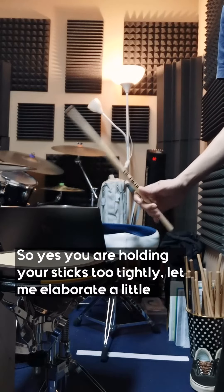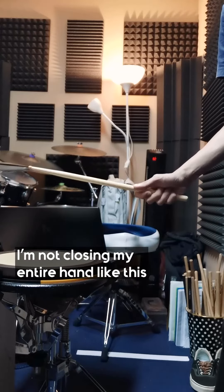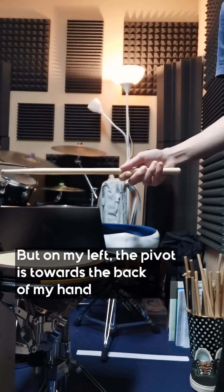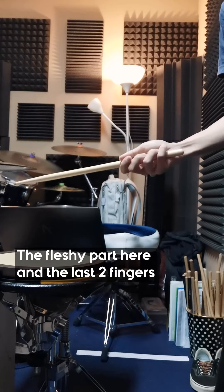Like this — see that? I'm not closing my entire hand like this. But on my left, my pivot is towards the back of the hand, the fleshy part here, and perhaps the last two fingers.